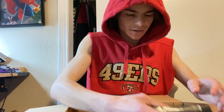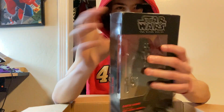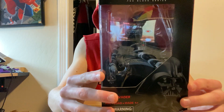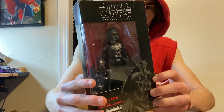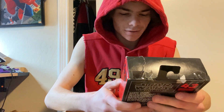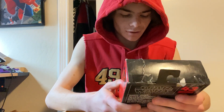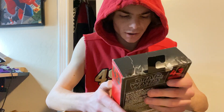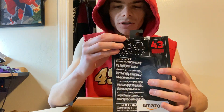And finally... Darth Vader. Oh man, I'm so excited! Looks like he only comes with his lightsaber, which is fine — I mean, what else is he gonna come with?